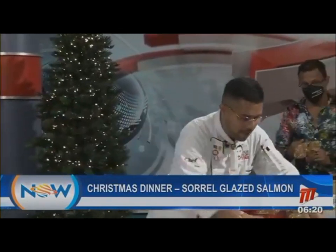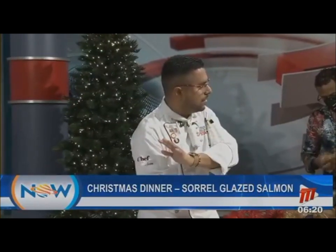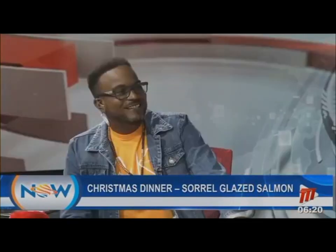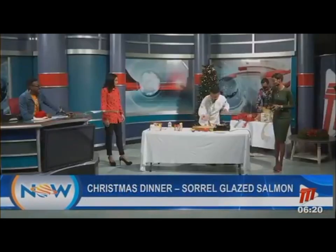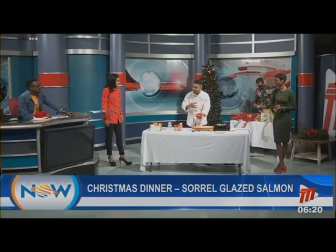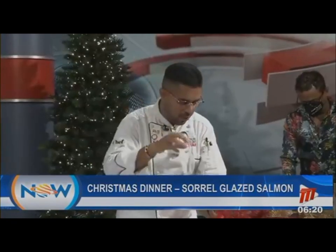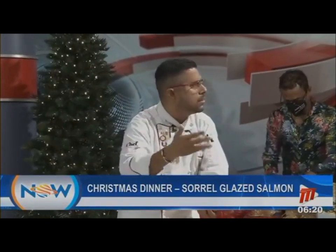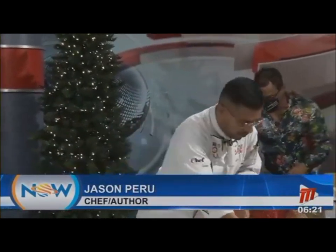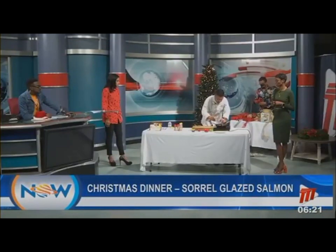Then we're going to apply the glaze. In the meantime, I have some beautifully cilantro-studded mashed potatoes — what we call 'shadow beni' here. I also have a beautiful little carrot and chive salad. Throughout the Caribbean they use scallions or green onions as well. Let me show you what's going on as my salmon cooks.